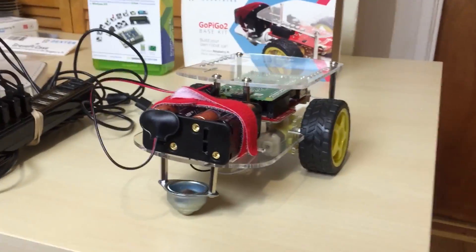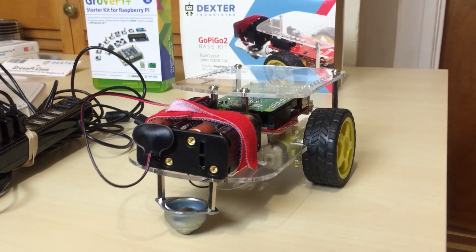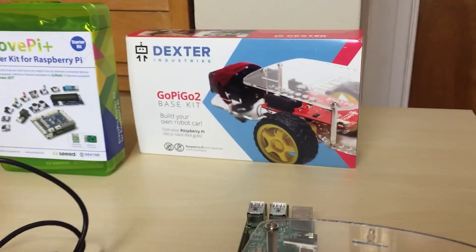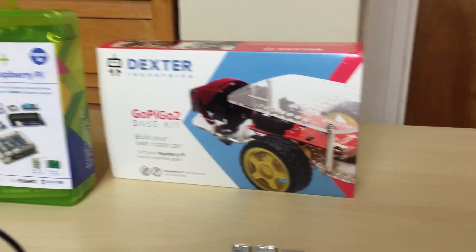And also right here, this is what I've been working on recently — this is what Dexter Industries sent me. This is the GoPi GoTo kit. I put it together and I did videos on this. If you guys want to check it out, links will be in the description. That's the Dexter Industries GoPi GoTo case there.